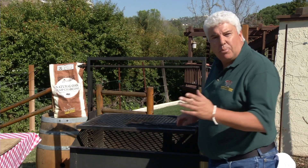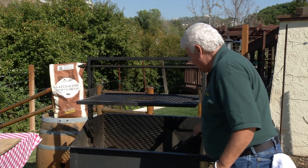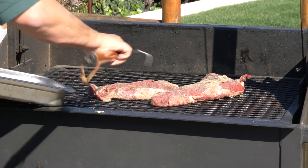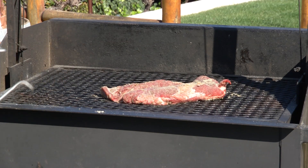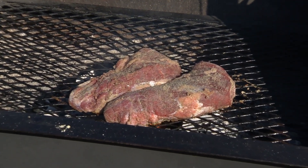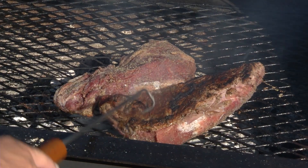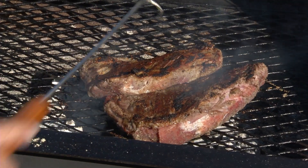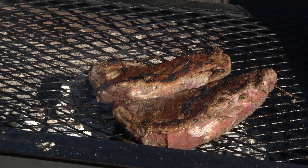Our coals have burned down pretty good. All I want to do now is spread them out a little bit because we're going to want a nice even heat for our steaks. Let's throw our steaks on. I'm putting them with a majority of the fat on top to cut down on flare-ups and let that fat juice soak into the meat. I'm going to drop the meat down low to the heat so we can sear in the juices. Time to turn — we're just trying to sear in the juices a little bit. We've got a nice color going on it, a little flame underneath. After searing both sides, we're going to lift up the grill and let it slow cook.